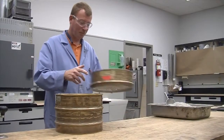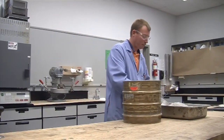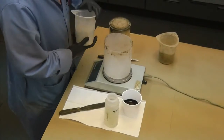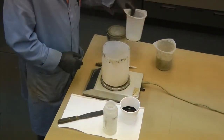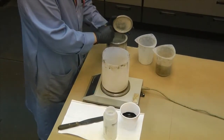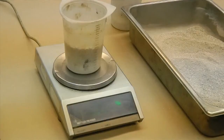In preparation of the test specimen, the proper ratio of system components based on dry aggregate weight should be determined in the laboratory according to ISSA specification TB113. Split or quarter according to ASTM C702 a sufficient amount of aggregate passing a number 4 sieve to obtain at least 800 grams, or 700 grams when using a Hobart N50 machine.